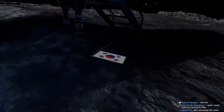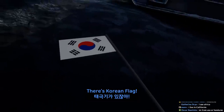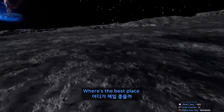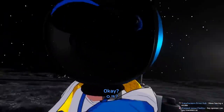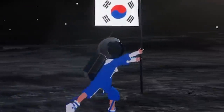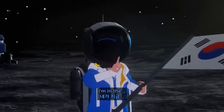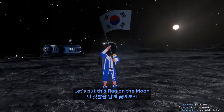Wait, wait a second guys. What is this? This is a Korean flag! I forgot — I have the Korean flag on my ship. Where is the best place to put it? Here? I think this is a good place. Okay — first Korean man on the moon, guys! I'm in the middle of history, guys! Let's put this flag on the moon.